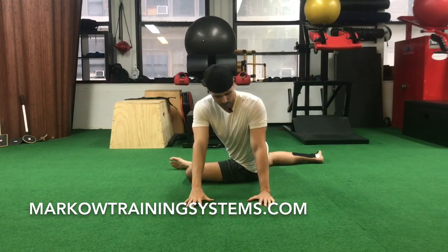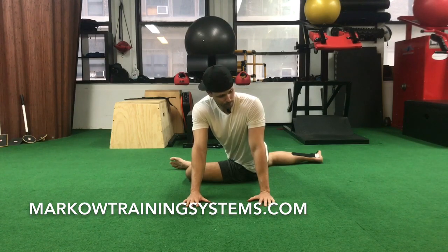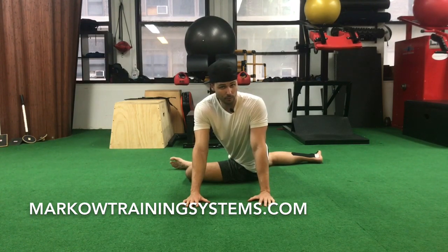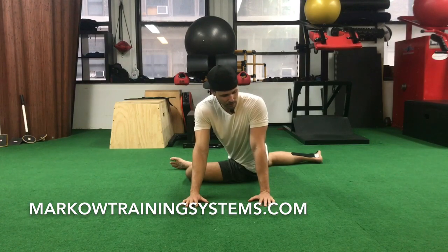We actually want the opposite — think about rotating and even pulling down with that lat a little bit. Now this hand comes across and I have a huge stretch all the way across. Big deep breaths when you're in this. What you really want to think about is filling up your ribs especially laterally, since you're putting a stretch across the ribcage.